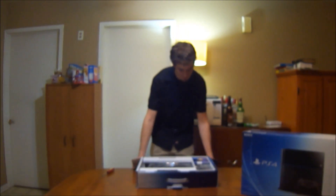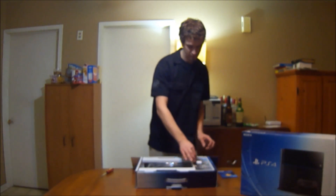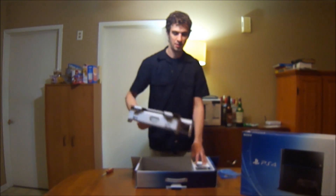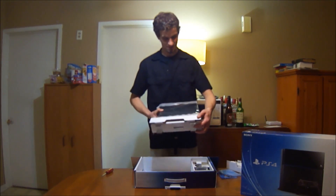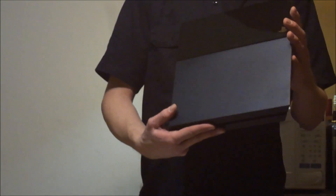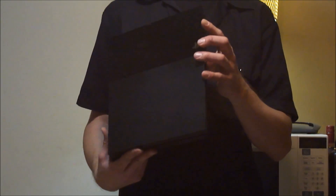There we go. It comes with a 30-day trial. Quick start guide. The PS4 — there we go. A little wrap around it.